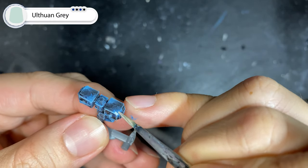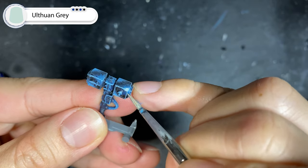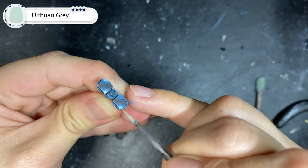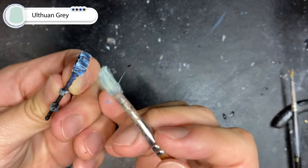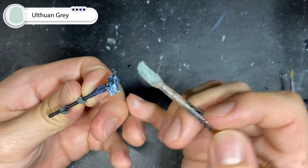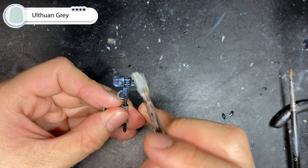With Oathwine Grey, we're going to pick out the very tips of the corners on our Thunderhammer. Then with a dry brush of Oathwine Grey, we're going to intensify the highlights even more using the same technique as we did with the light blue mixture, this time focusing on the brightest corners the most.